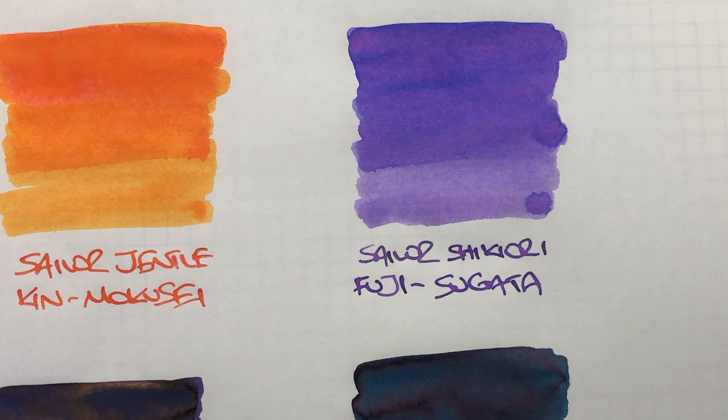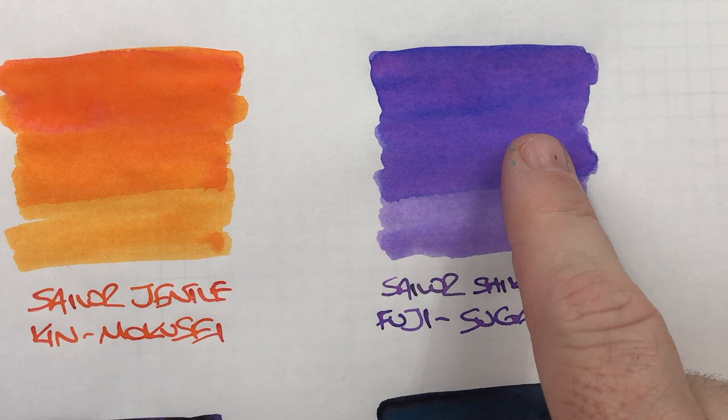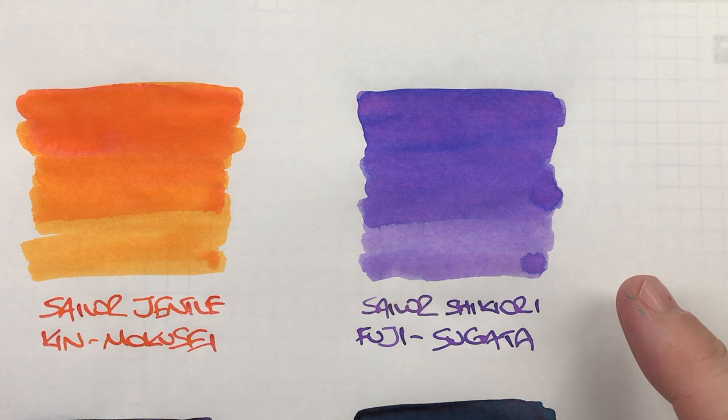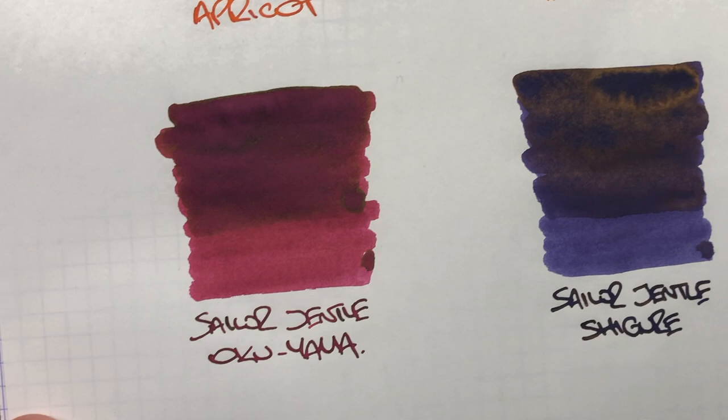The next ink is a Sailor Shikiori Fuji Sugata. You can see again there's not a lot of shading here, maybe a little bit in the pooled area. You can see the dry versus the wet. There is no sheen, but this is a nice sort of lilac-y, maybe violet or lavender kind of color.